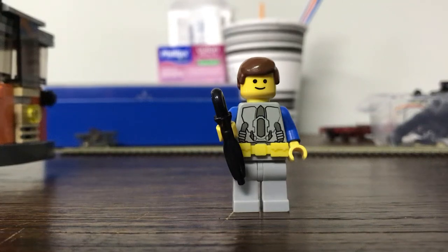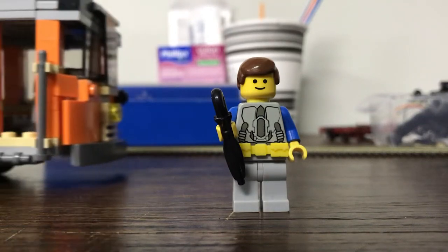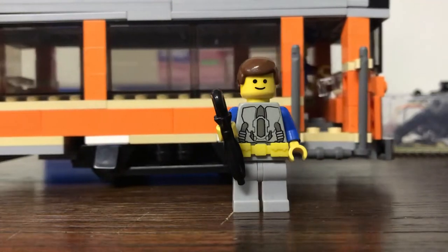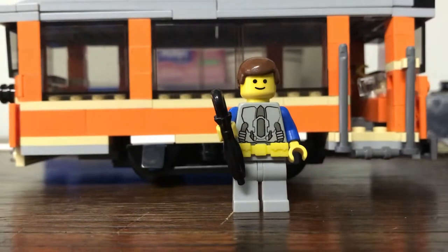Hey peeps, Matt's Mox here. As you can see, we are waiting for our MOC to arrive. Today we're looking at a Brynnie safety car which I had just made last night.